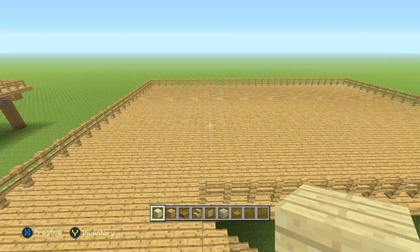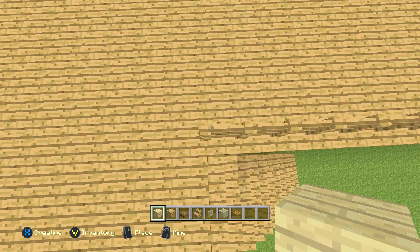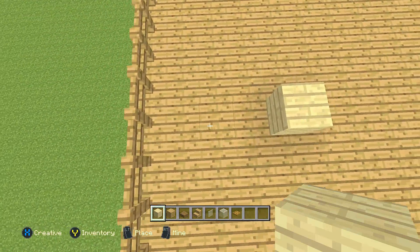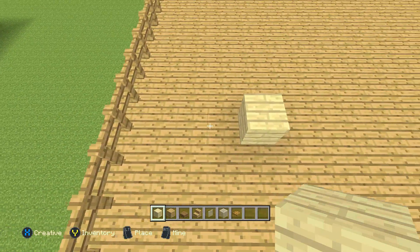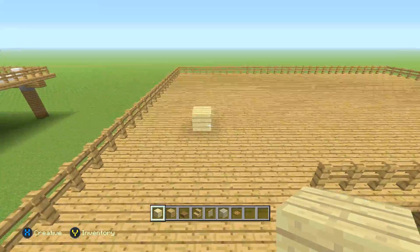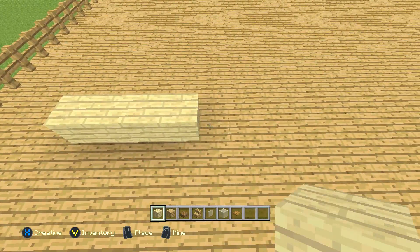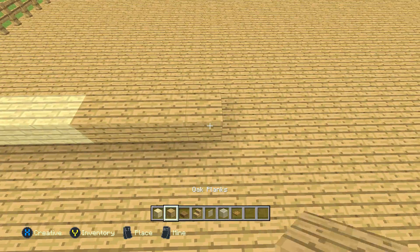Okay guys, so now we're going to start on the house. We're going to start with the birch planks. Come to this little fence right here, which should be lined up with the stairs, and go up three blocks. On the fourth block, go all the way to the left until you're three blocks away from this fence. That's the place we're going to start — three blocks from the fence and three blocks away from the other fence. We're going to be working left to right. Starting with that birch plank, it should be a row of four, then four oak planks, then 11 birch planks.